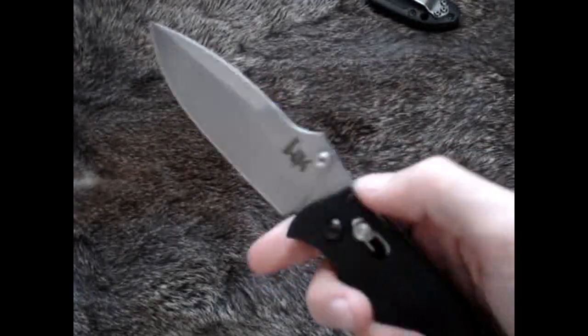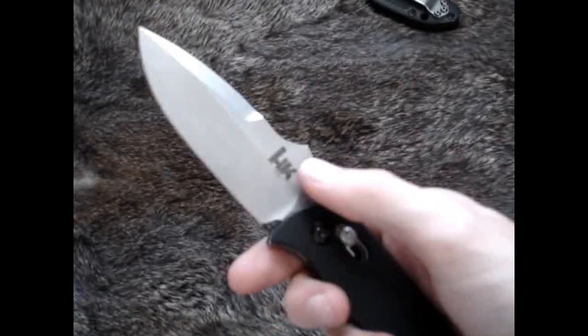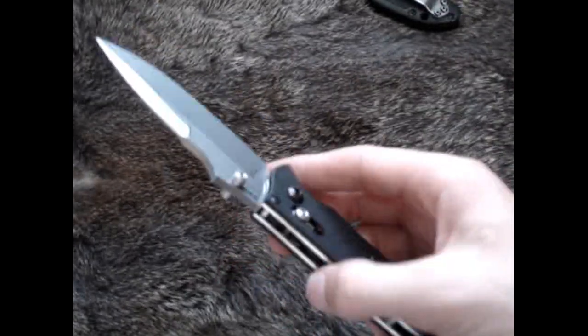It does have a dual thumb stud that you can take off with a Mini Torx bit if you wanted to for any reason.